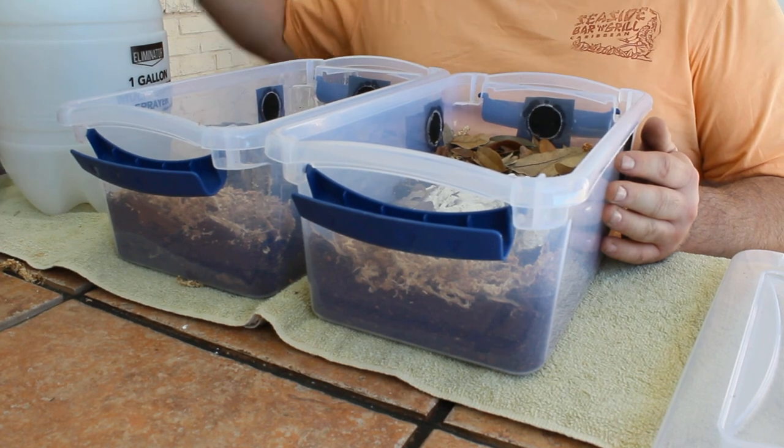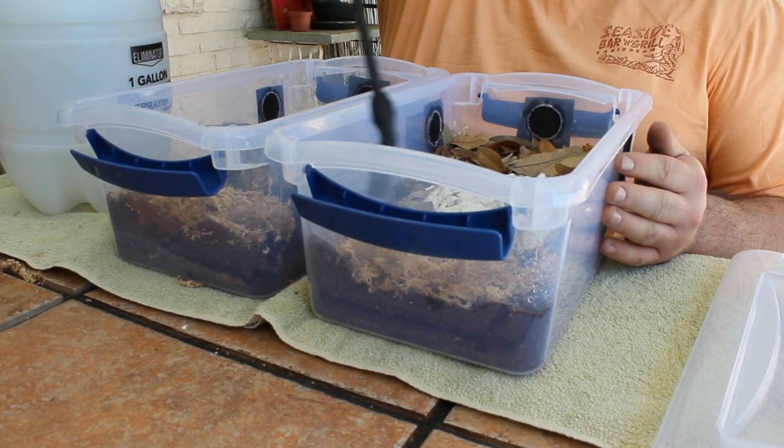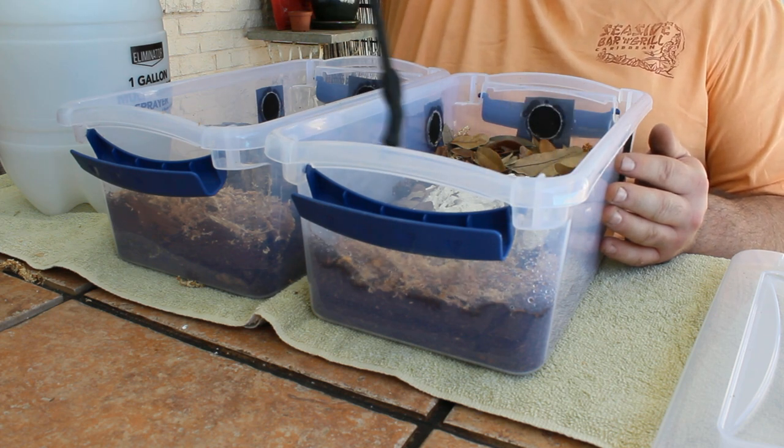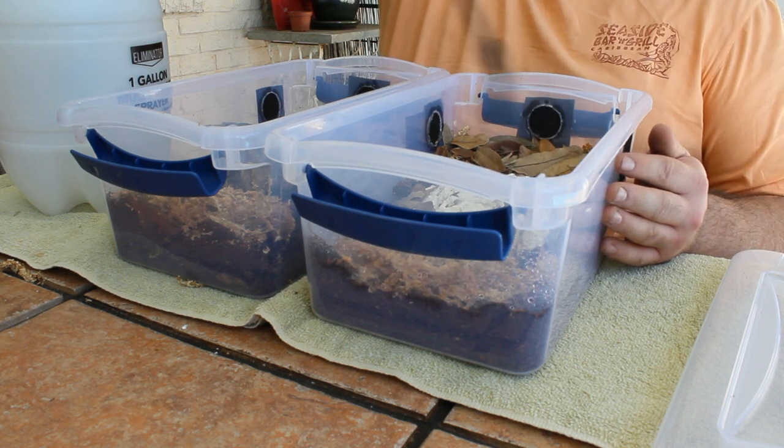Now that the enclosures are set up, I'm going to go ahead and spray down the sphagnum moss with some distilled water. It's important that everything is properly hydrated before I put the isopods in here in a couple of days.